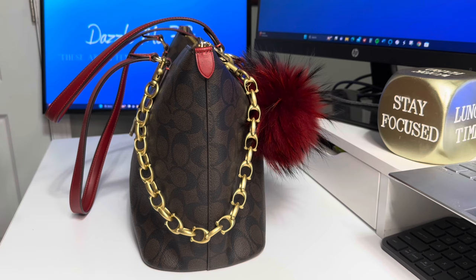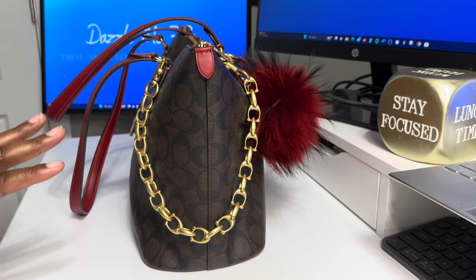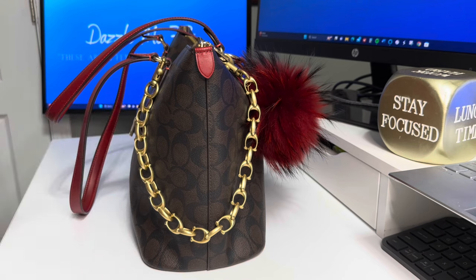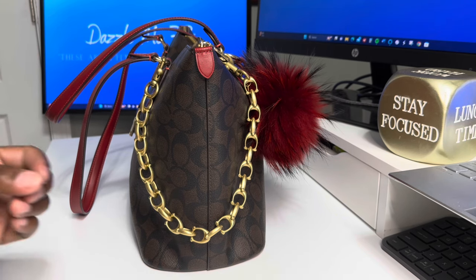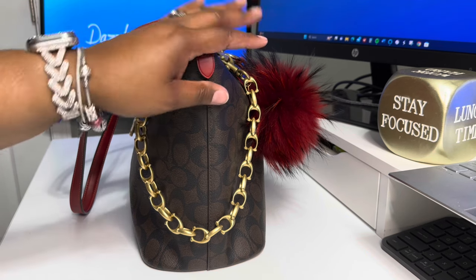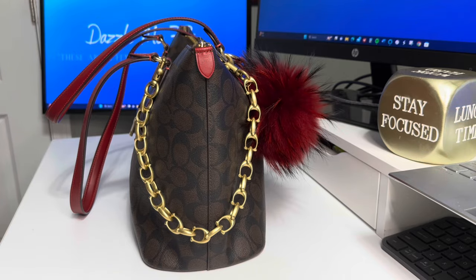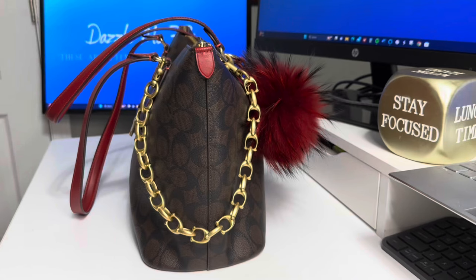Up until I started my channel, I had not owned but one Coach Tote — I know y'all don't believe me, but it's true. So my goal was to get one of each of the different styles of Coach Totes. I still haven't reached that goal, and I'm not in a hurry. But this new gallery tote — she's a 10.